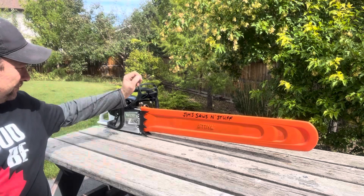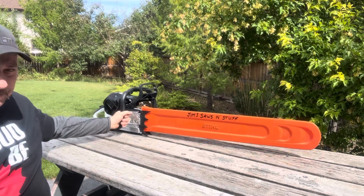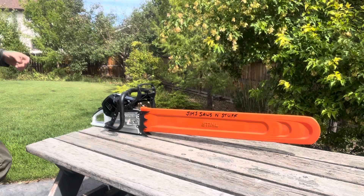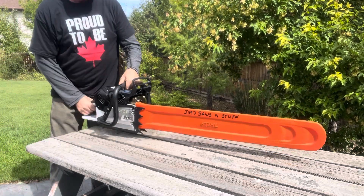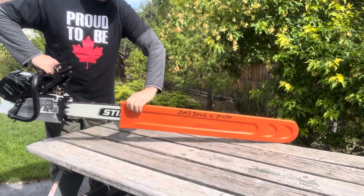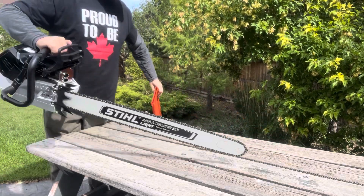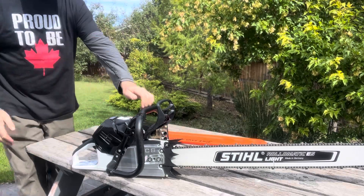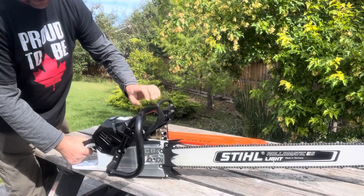Hey it's Jim, it's Friday just after lunch, gonna take the newest 500i out and do some stuff. Let's give you a look at her while she's still nice and clean — got the west coast saws clutch cover.